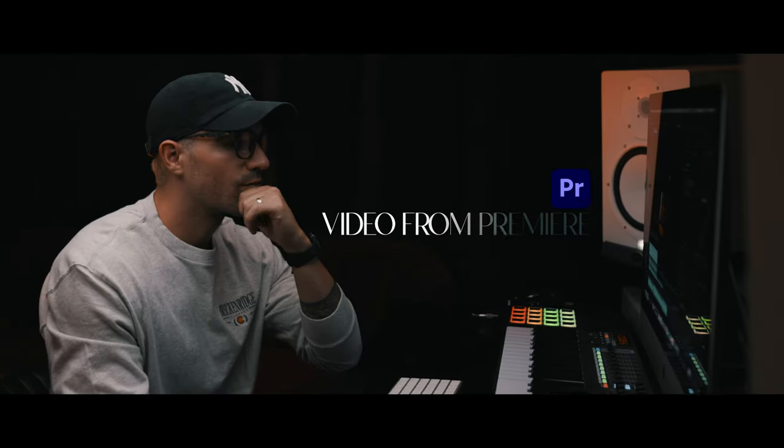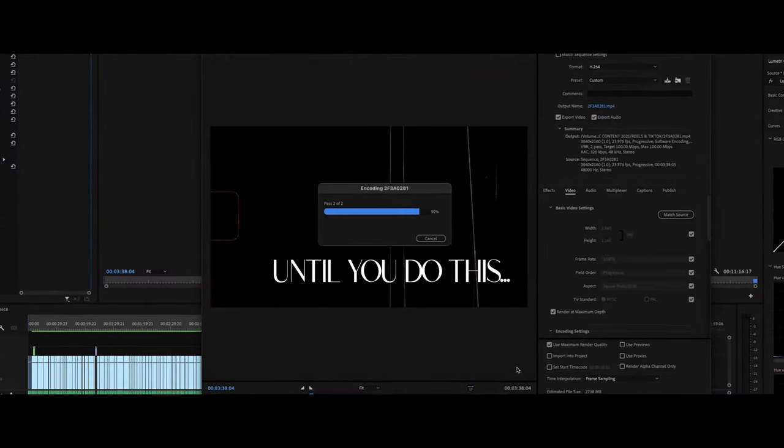Don't export another video from Premiere until you do this. Welcome back to the very next Learn It Quick episode. My name is Brian and it's great to see you here back on the channel.